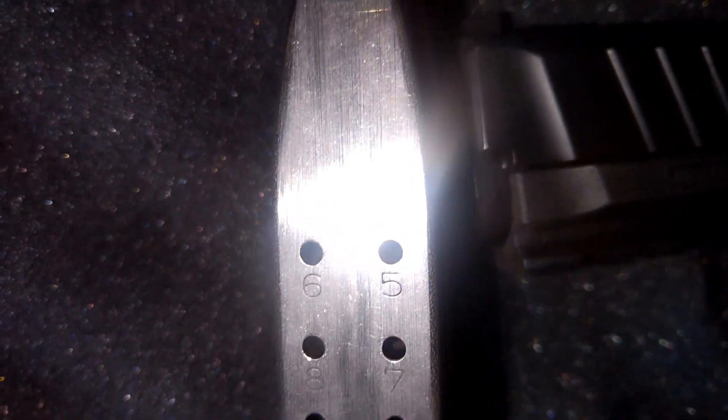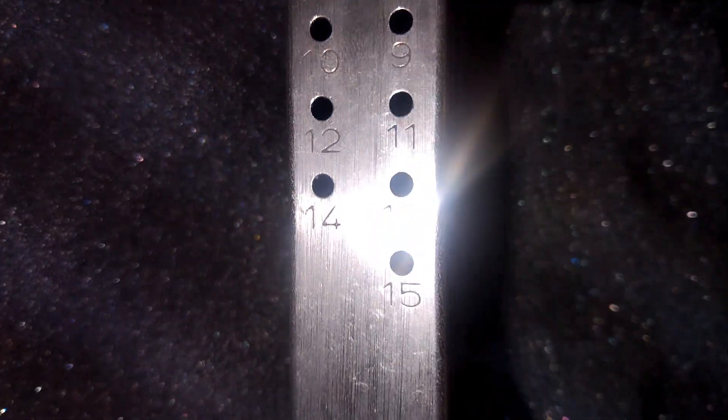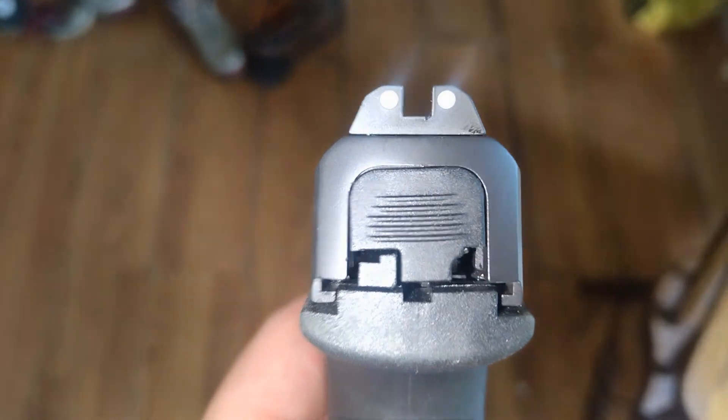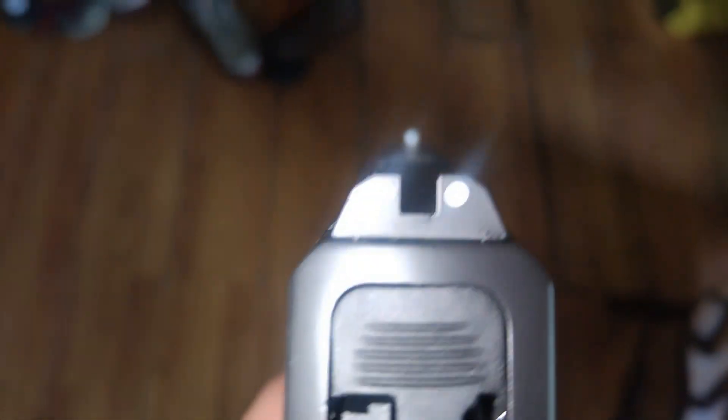This is the STR9 9mm Stoger Pistol, polymer frame, 3-dot sight, double stack, weight unloaded 1.65 pounds, and striker fire.